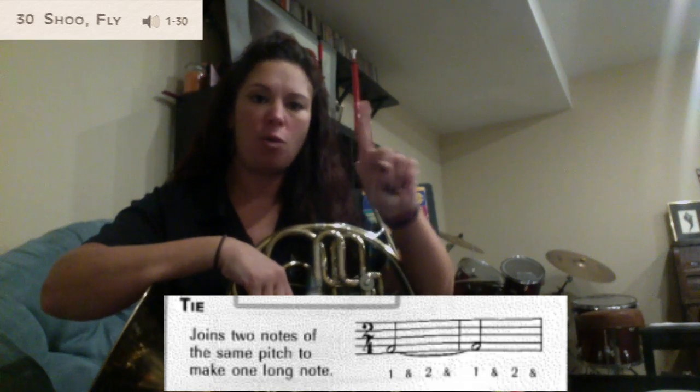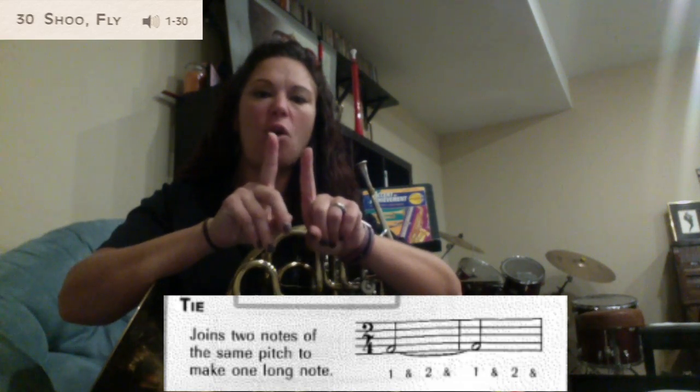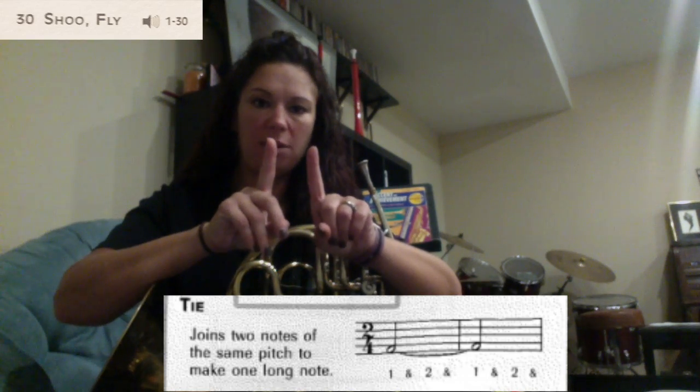So in this song we have a quarter note — one count — plus another quarter note, one count, which we're going to add together and all those notes are now going to be worth two counts each.